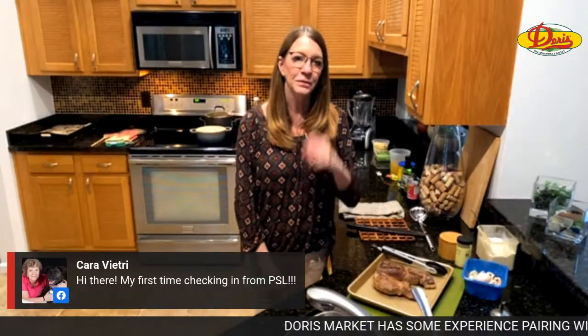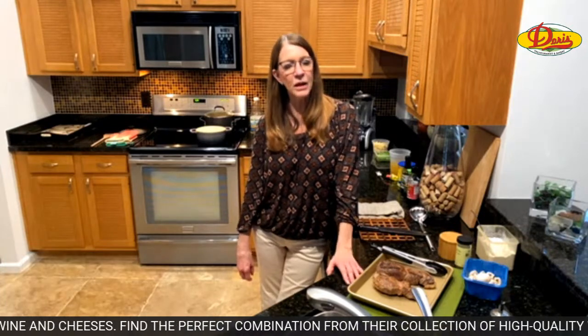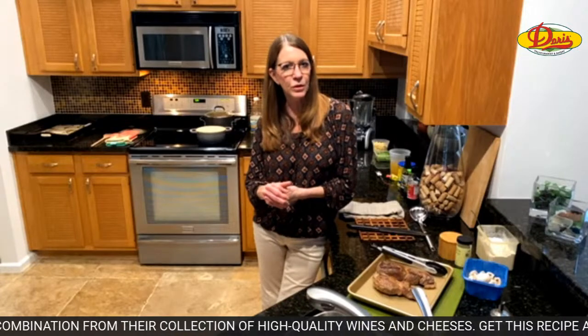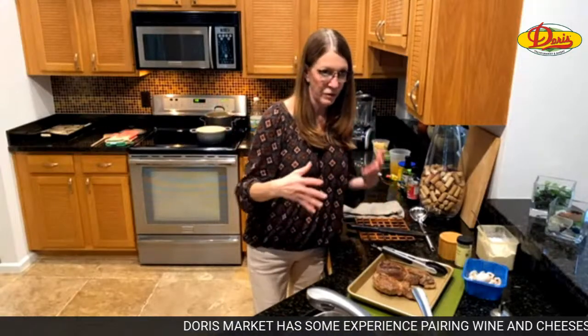We have to say hello to Dawn — hi Dawn, she was the first one to join us. Also D. Stokes, Dana Stokes, Laura Sinclair is joining us — it's her first time checking in from Port St. Lucie. And then there's Chris Picks — hi Chris. Laura, I think it was you who said on Facebook Live maybe last week that I should do a soup, stew, or chili. I used to make chili like once a week, but I'm really starting to get into these stews.